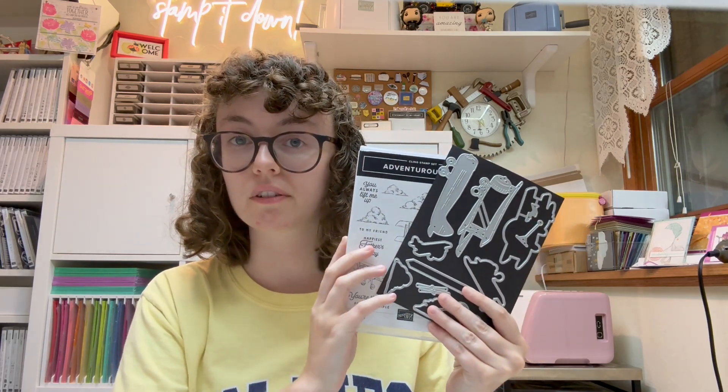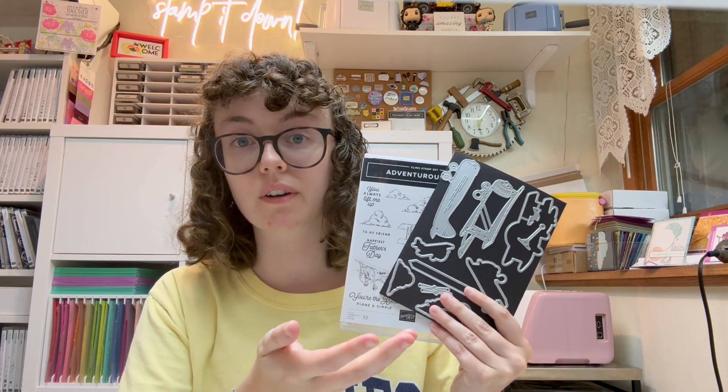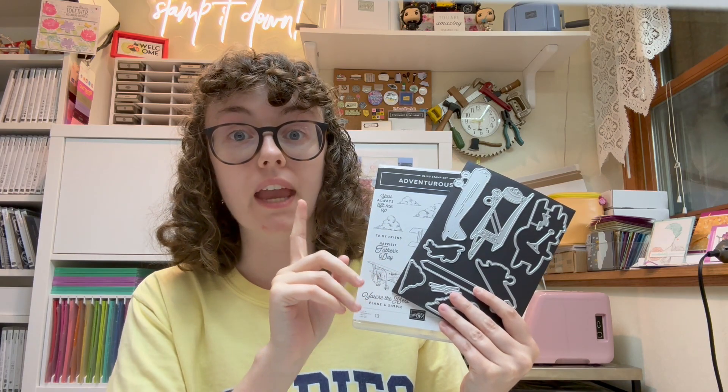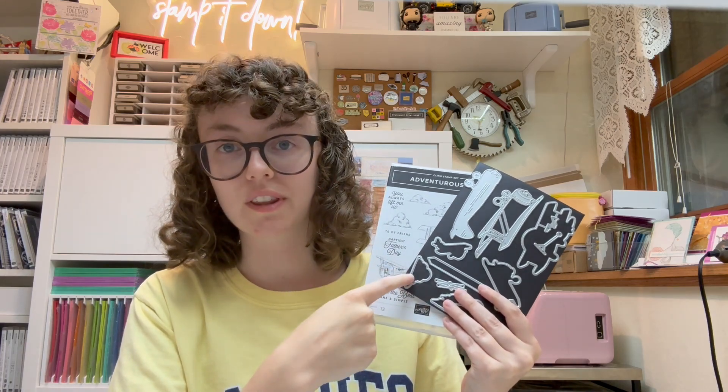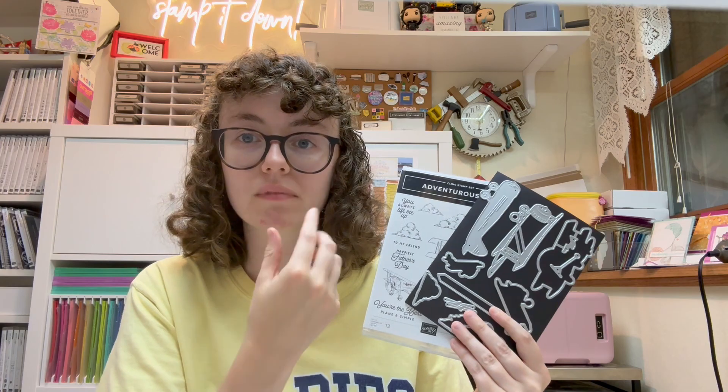Some additional products you might want to have — so I'm going to bring up this bundle one more time. The Adventurous Sky bundle is the bundle that I use for club this month. If you don't already have this bundle, you are welcome to order it. You can also use something from your own craft stash — you don't have to have the bundle, it is obviously designed with this bundle in mind. If you don't have it and you'd like to order it through me, you can add it onto your kit and I will cover tax and shipping from Stampin' Up for you. To do that, you'll just send me an email.